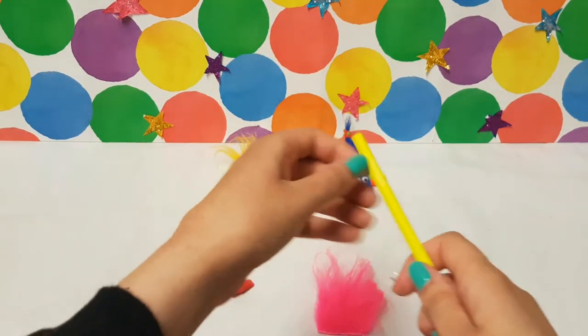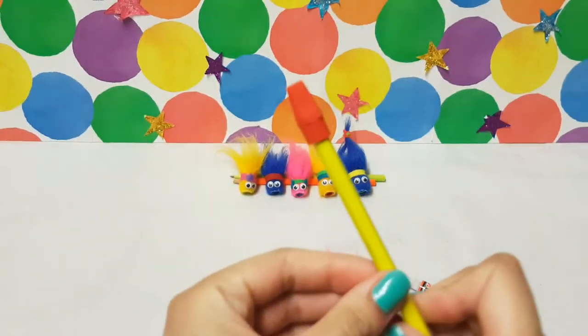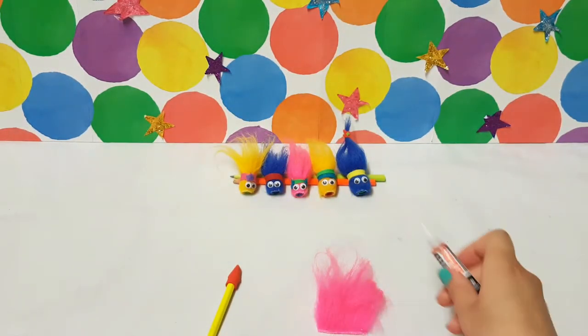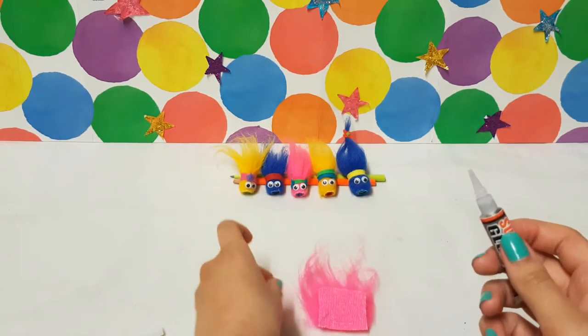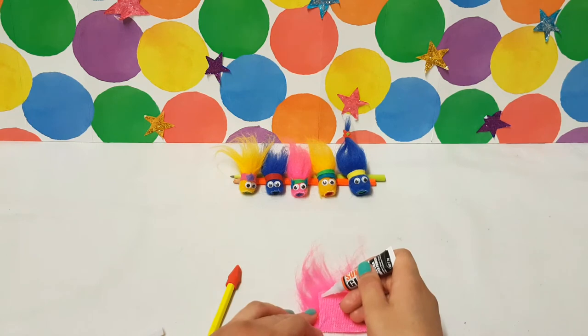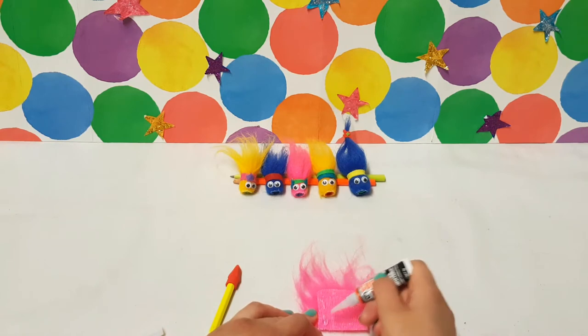And some felt for decoration. To start, add the rubber top to your pencil, then using the superglue draw three lines on the back of your fur. Now remember kids, superglue is very sticky, so make sure you ask an adult for help.